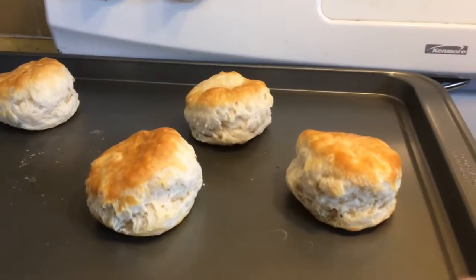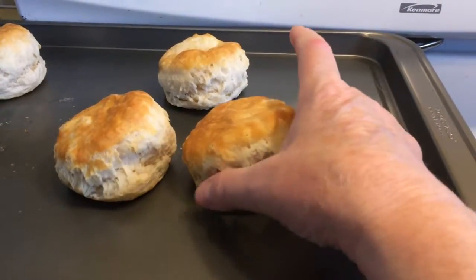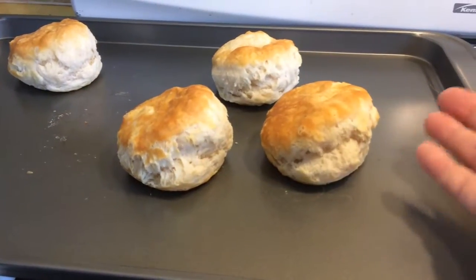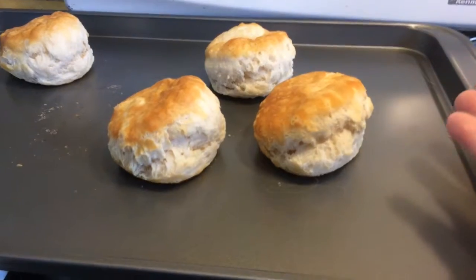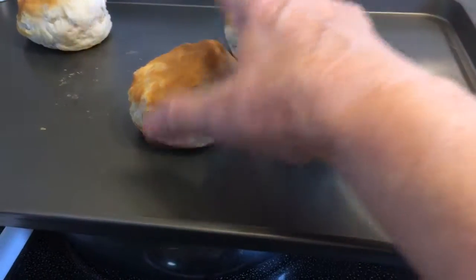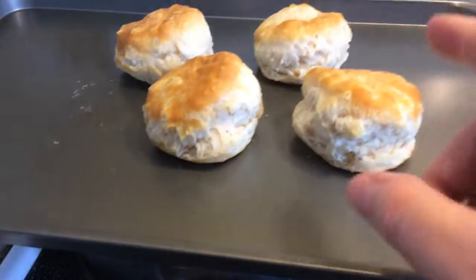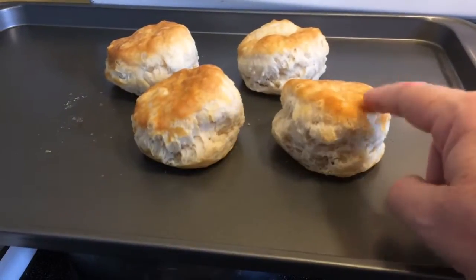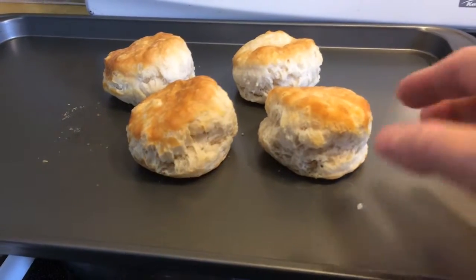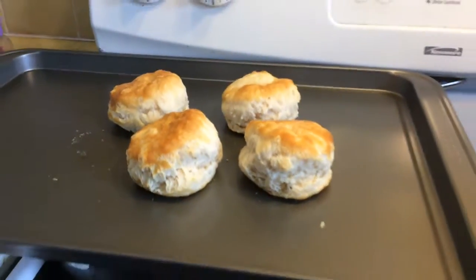Oh, and before I forget, I wanted to also highly recommend these biscuits. These are Pillsbury frozen buttermilk biscuits — they come in your freezer section. It's the same company as the canned biscuits you get, but these are so much better. They cook up just like homemade biscuits. I also highly recommend those. They have Southern style, buttermilk, and maybe added butter biscuits too, but these are really good. Just wanted to add that on at the end. Thanks for watching.